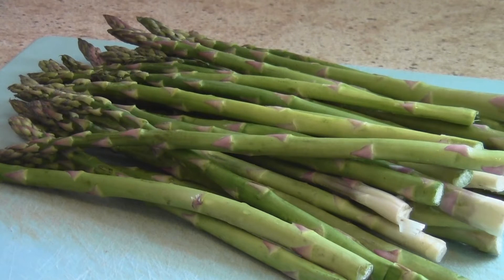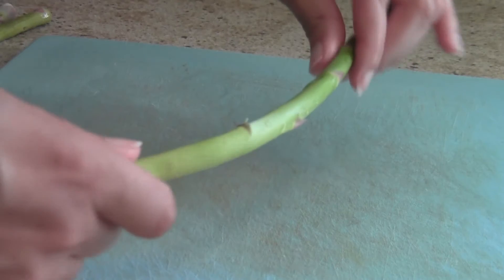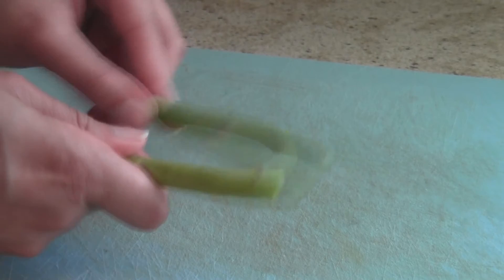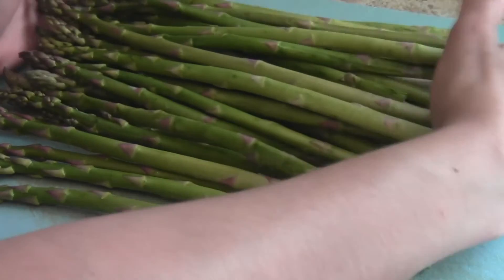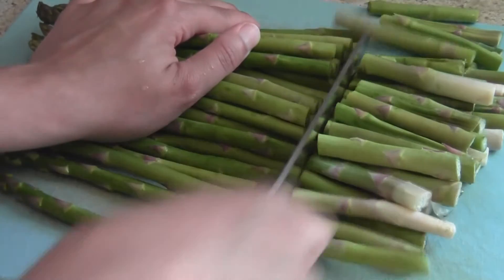The ends of asparagus are tough and difficult to chew, so we're going to get rid of them. Take one asparagus spear and snap it. The point where it breaks naturally will be your guide for the other ones. Line them up by their tips and cut the other spears to match the one you snapped.